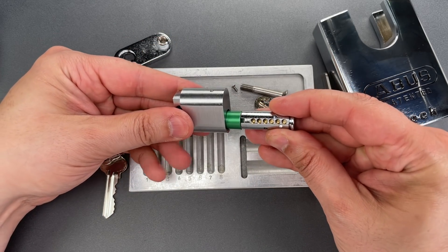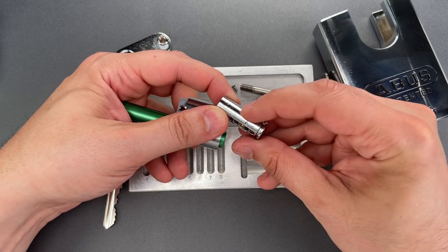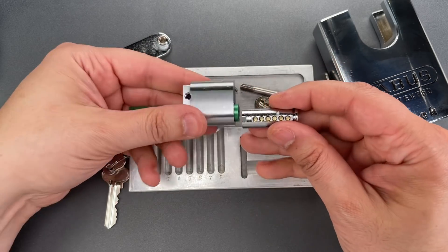Before you do this, it's always a good thing to ensure you have a smooth spot on the core so you don't accidentally drop those driver pins into a little notch or hole.